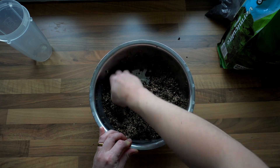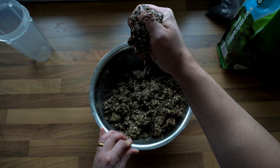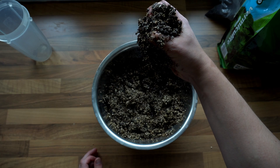So if you take a handful of casing and you squeeze it and it streams out like this, that means it's probably too wet for field capacity. It should have just a few little drops like this.